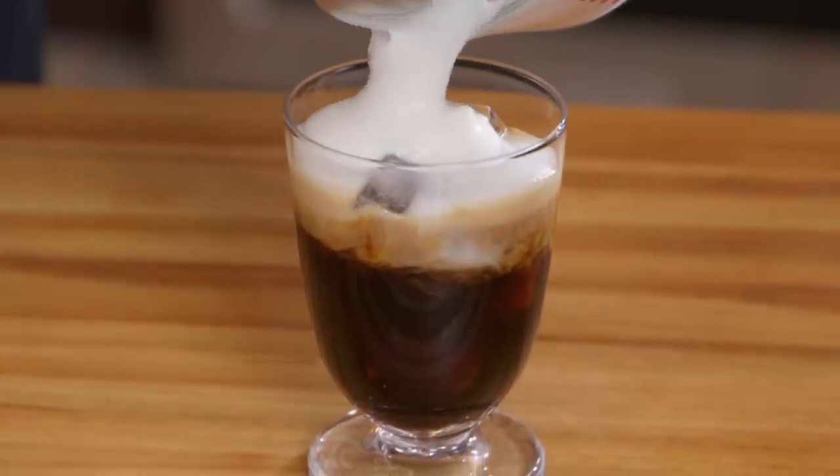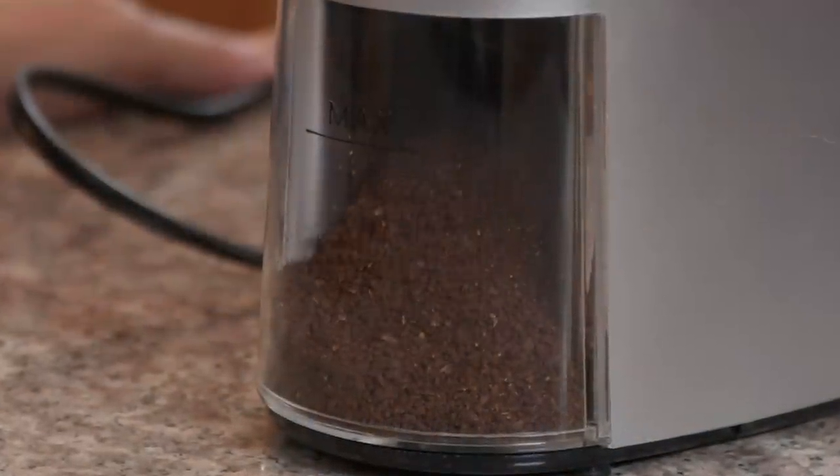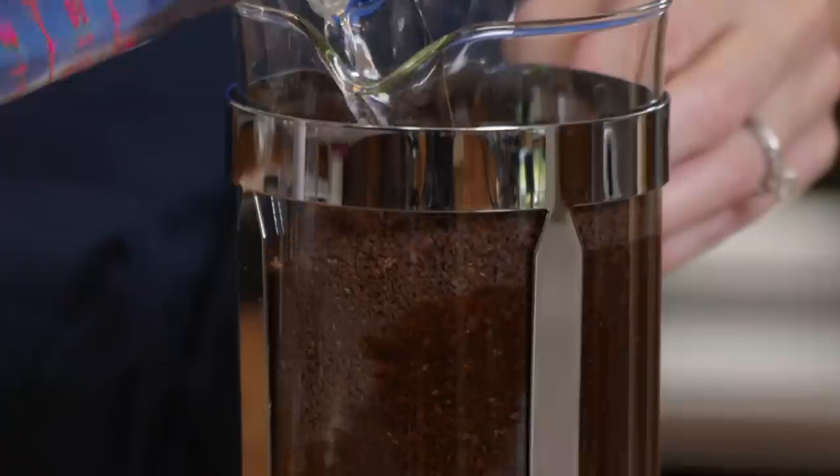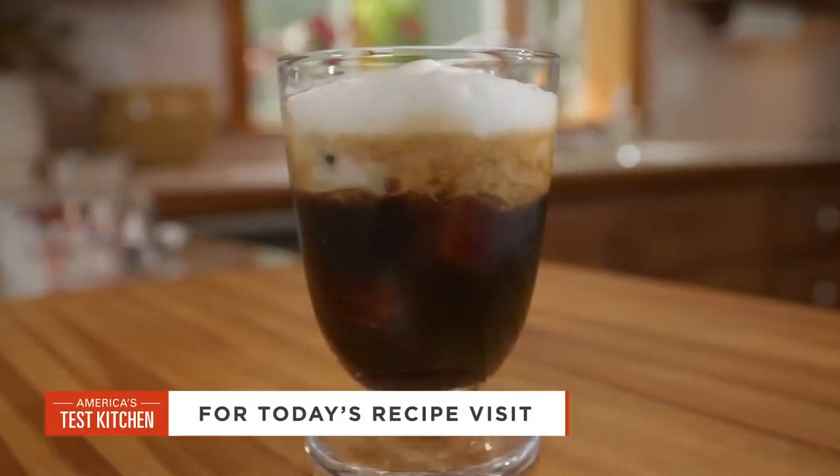If you want to make the best iced cold brew concentrate, remember to use medium roast coffee that's coarsely ground, filtered water, and a one-to-one ratio of coffee to water. From America's Test Kitchen at Home: the spectacular recipe for cold brew coffee concentrate. It's such a treat.